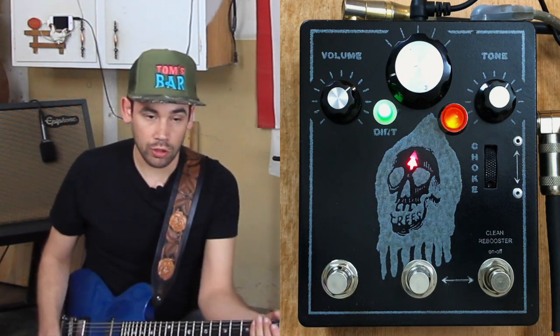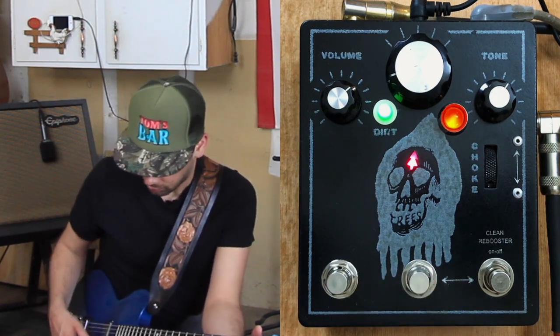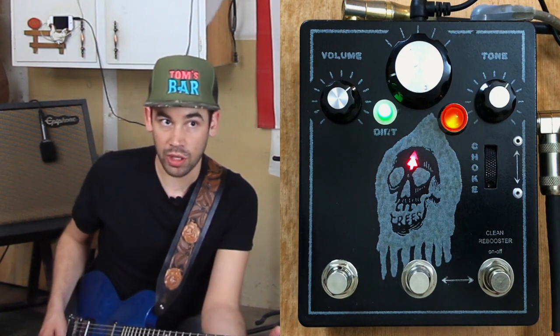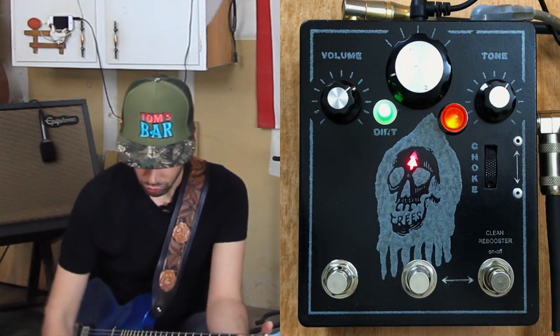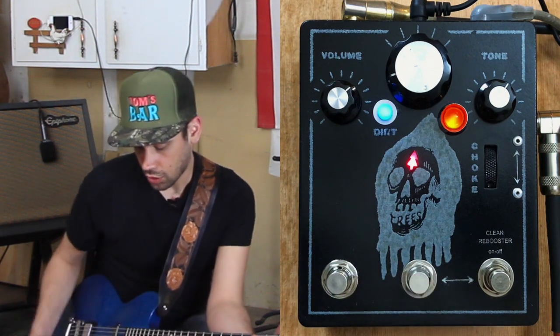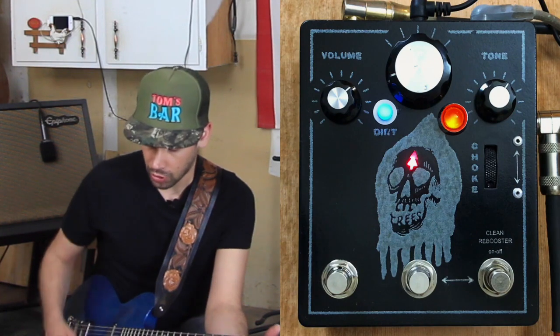Let's check out that choke. That is my signal. Let's go into the neck and add all the bass. If I go into my choke, that is much less bass.